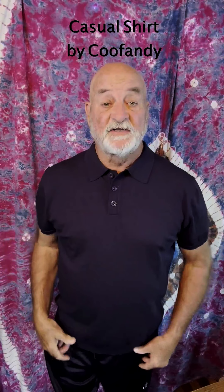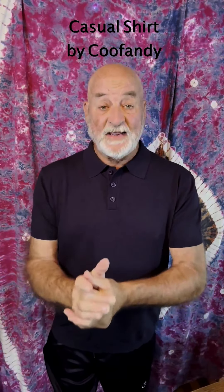Hey, Grant here, and today I've got a casual pullover collared shirt by Kufandy. I'd like to thank Kufandy for sending me this shirt so I can do this video. I'm six foot, weigh 190 pounds, and this is an extra large shirt, so that'll give you an idea of what size you may need for whatever height and weight you are.